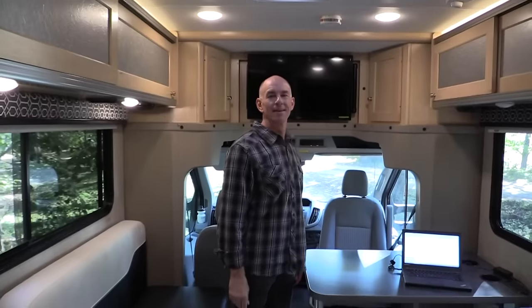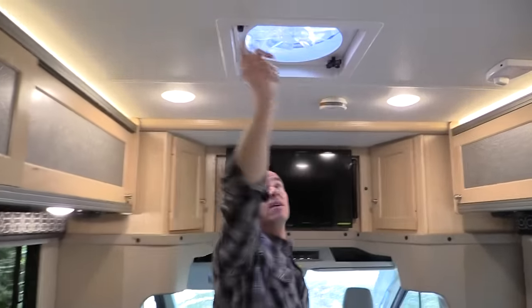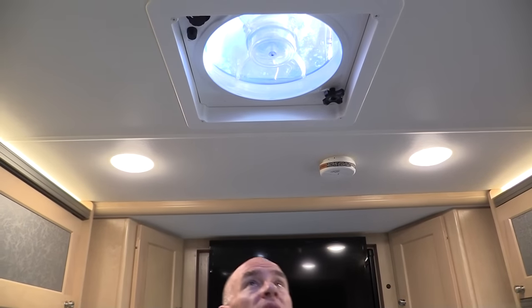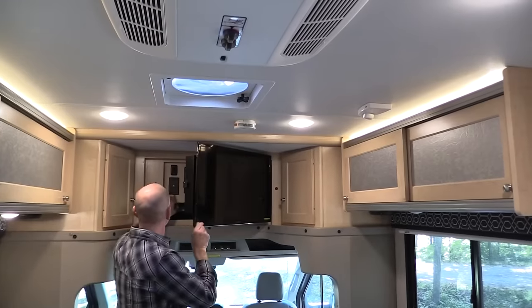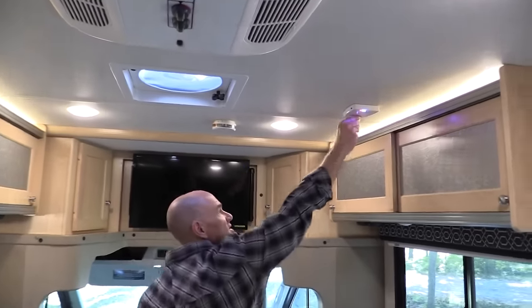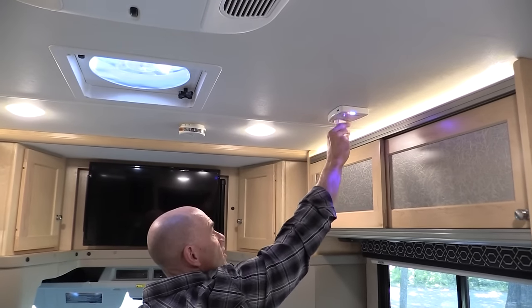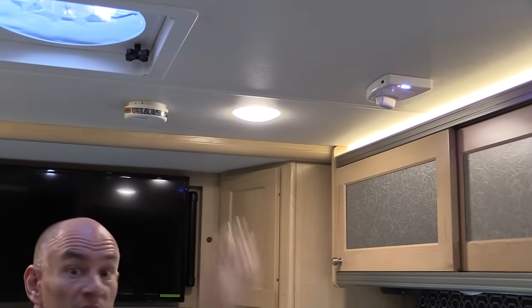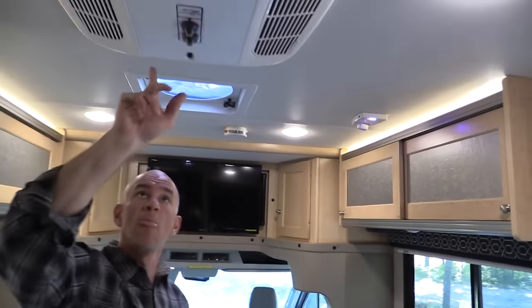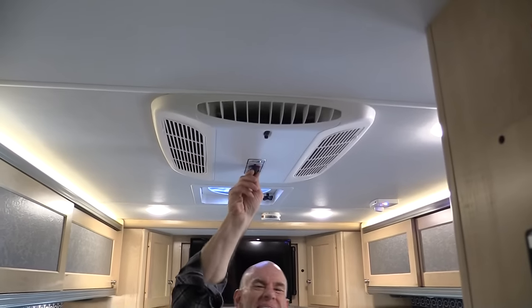There's a Fantastic Fan — manual opening, three-speed. For the TV antenna system, lights move in response to how you're pointing it, making it easy to get a good signal. There's also an air conditioner with a heat strip — we used that a lot in a previous RV, Das Bus.